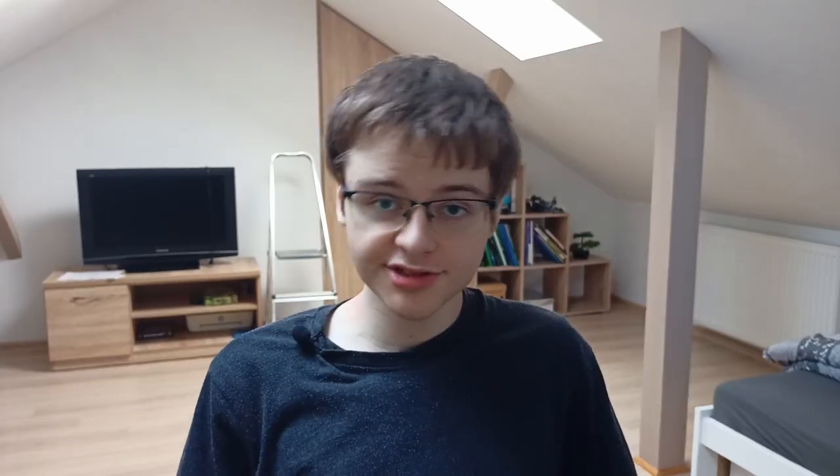PyBricks is a Python-based programming language for LEGO hubs such as Boost Hub, City Hub, MINDSTORMS, and SPIKE. I recently saw that the PyBricks team finally added the ability to communicate between hubs. LEGO introduced this feature a little while ago but only for MINDSTORMS, but in PyBricks you can now connect almost all types of hubs from the Powered Up family.